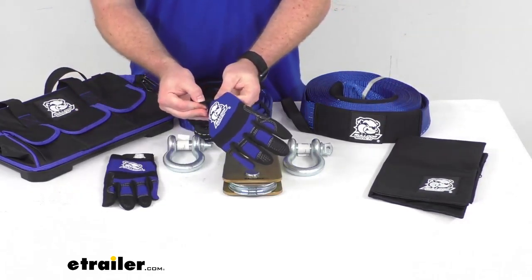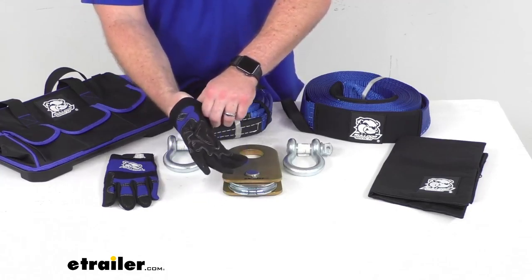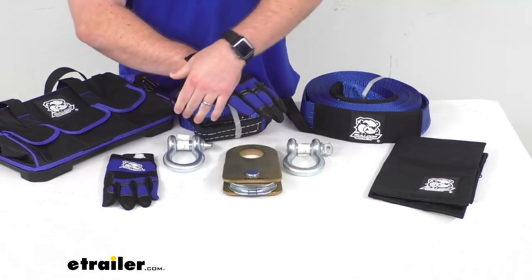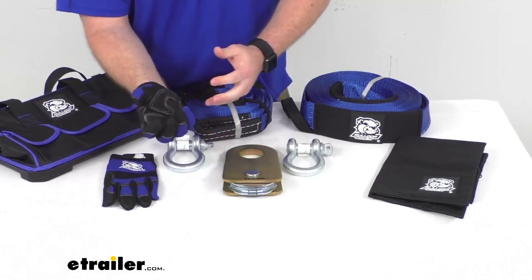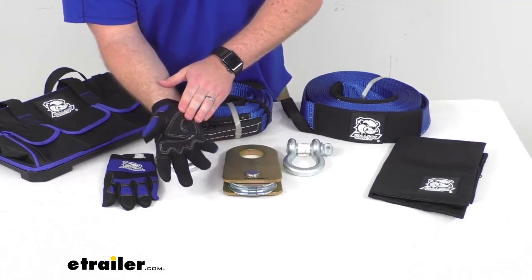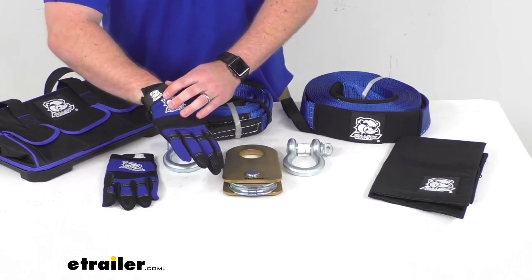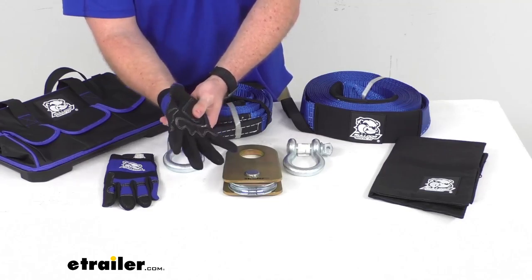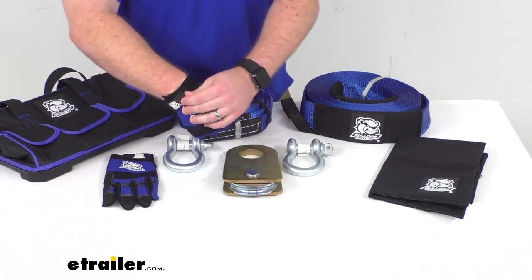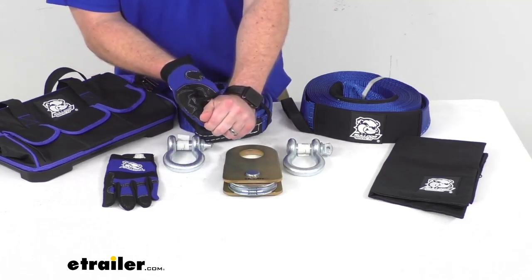We're also going to get one pair of extra-large trail gloves. These gloves are going to help protect your hands from abrasion, sharp objects, and heat from your winch being pulled in. They have synthetic leather, nylon, and polyurethane palms that are going to provide nice support as we're working with our wire or synthetic winch rope. These are a durable form-fitting material, so they are going to be very snug yet pretty comfortable. We also have elastic cuffs here that will allow us to make sure we have a nice secure fit on our hands.